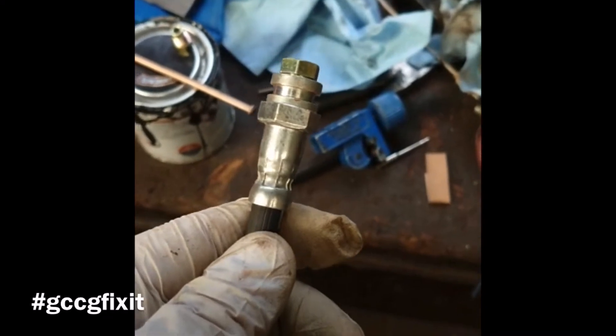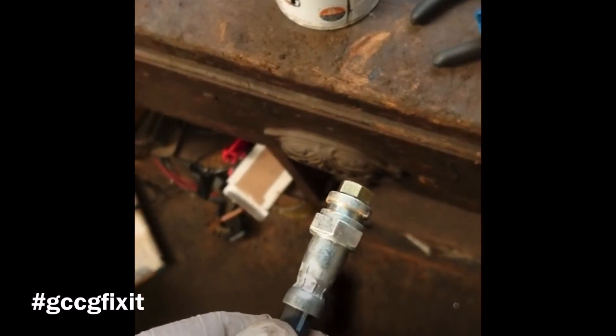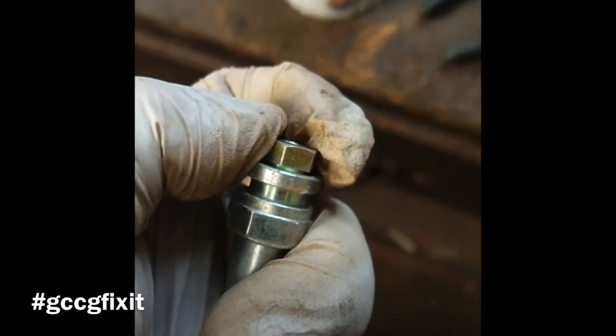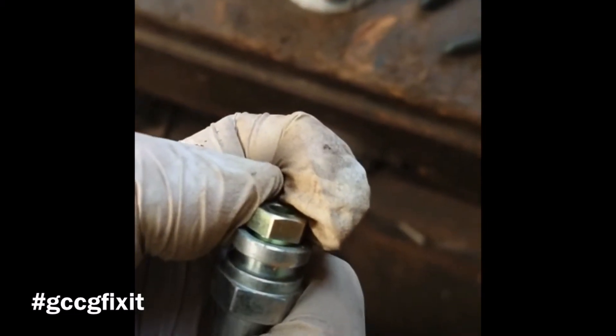I buy brake fittings in bulk from a company called Beals, and one thing that can easily happen is the fittings get mixed up — different threads, different lengths. So I always check: fitting A goes inside the hose, and I've got a little gap there which is important because there's no flare on the end yet. That means I still have room to turn and get that fitting in tightly and push the union up, otherwise it won't grip and you could have a leak.